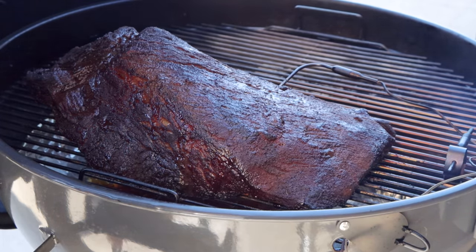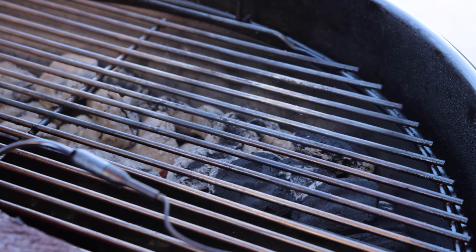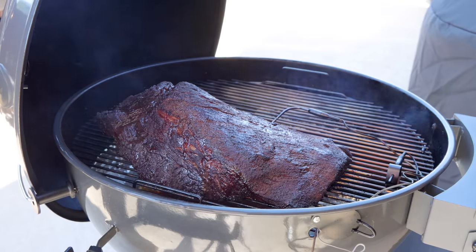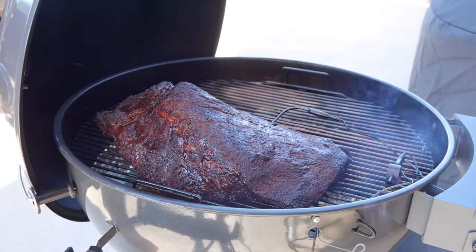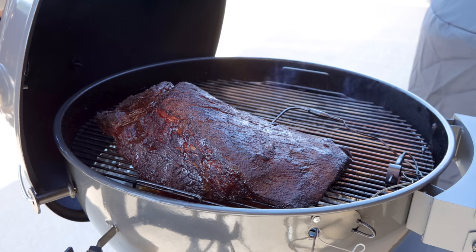The Slow and Sear is doing great. It's probably got a third, maybe half of the fuel in place at this point. I'm going to add a little bit more — not because it needs it, but just because eventually I'll have to, so I might as well do it now while I have the lid open. This is going to be a really good brisket. I can already tell. That's the four-hour check-in — thanks for staying with me.